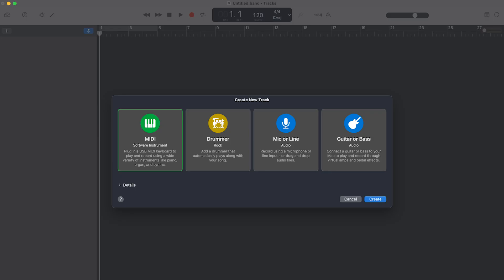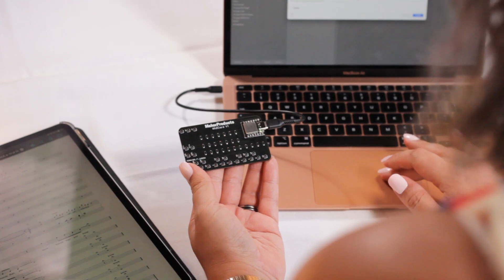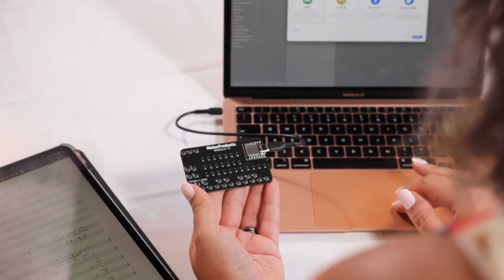I'll open up GarageBand, and there's nothing that you need to do to set it up — it should just work. You just have to choose a software instrument for it to play through, and then once it's loaded, you can play.